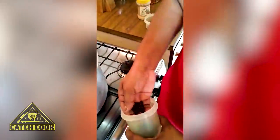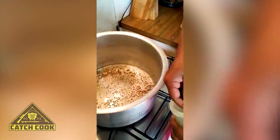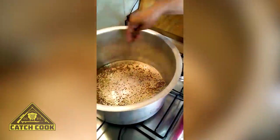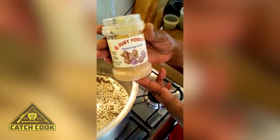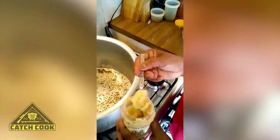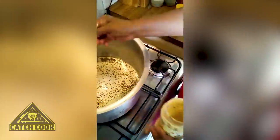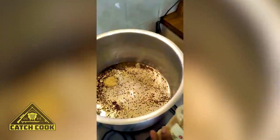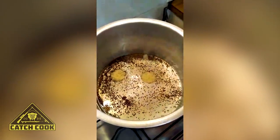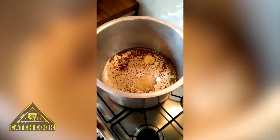This is called mustard seeds. I took one little handful, then another. This is ginger and garlic — it's liquidized in a paste form. I'm going to use about three teaspoons of that.